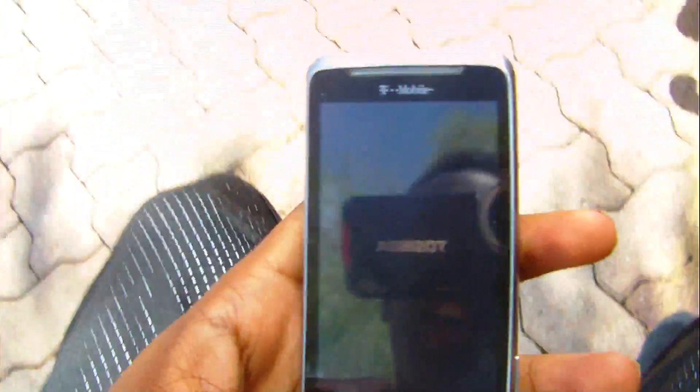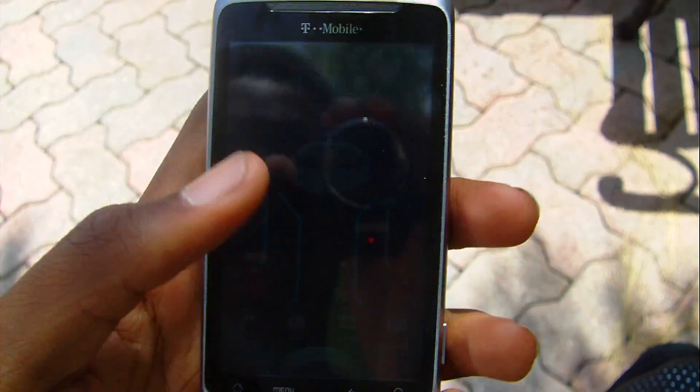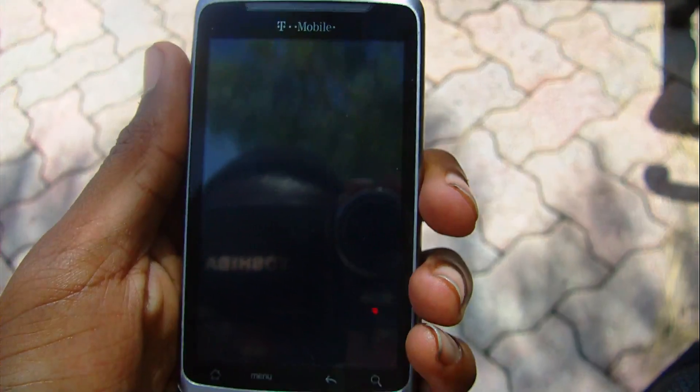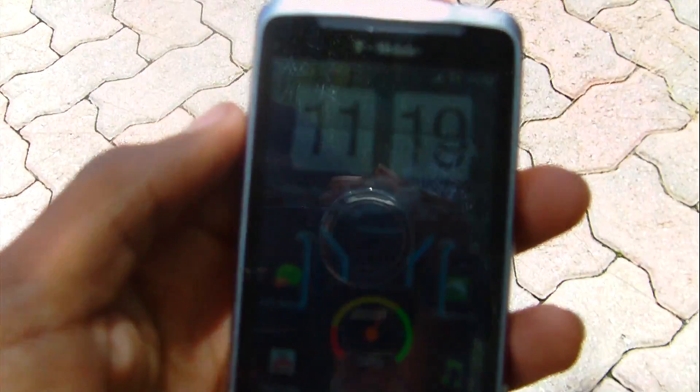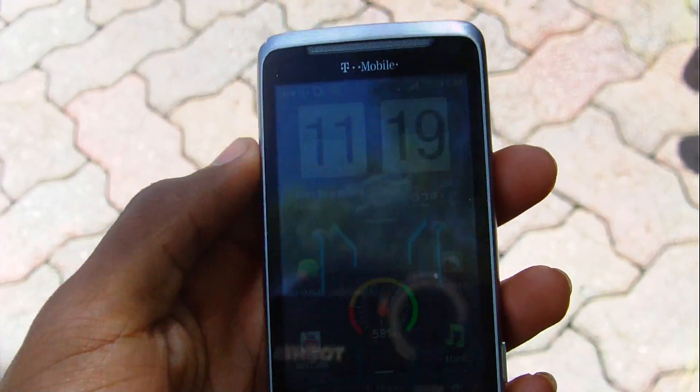Hey YouTube, it's me Turft and I'm here with a guide on how to load any ROM to your HTC G2 using ROM Manager. Here I have a rooted and ROM loaded HTC G2. It's running the latest Sense — I'm not sure which actual firmware version it's running.